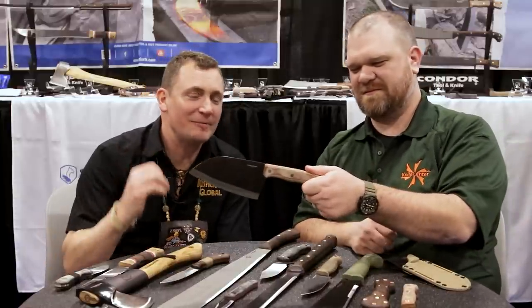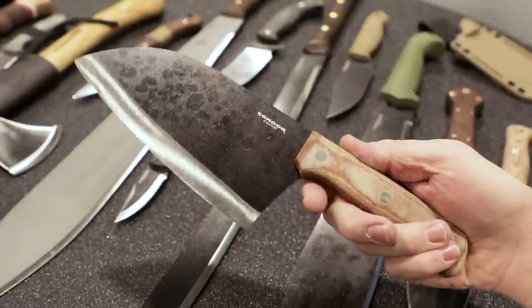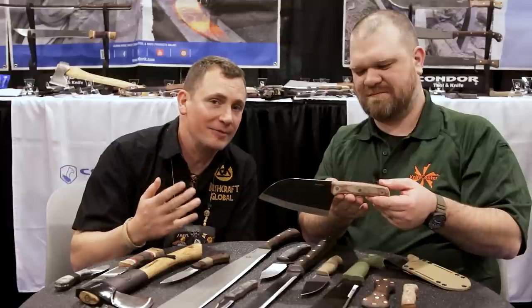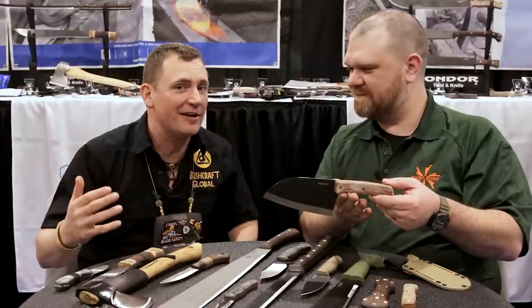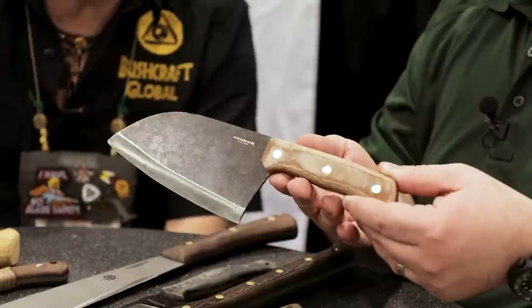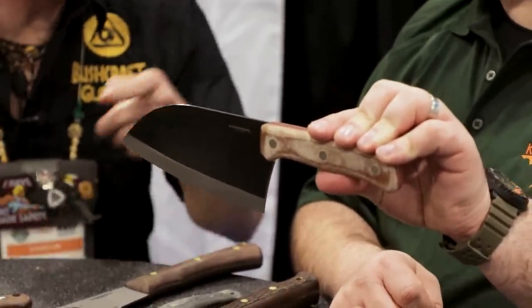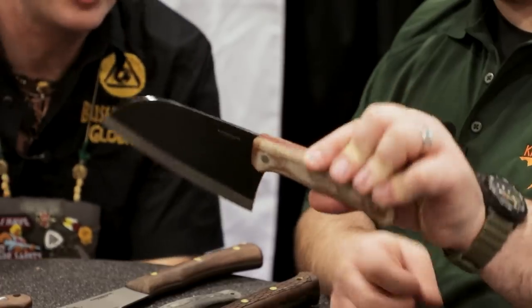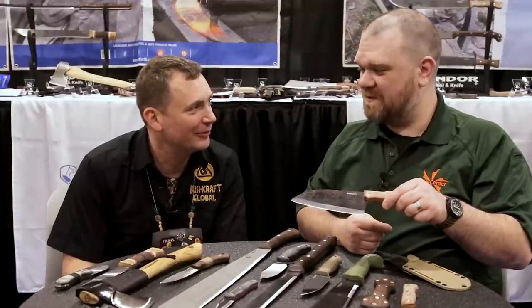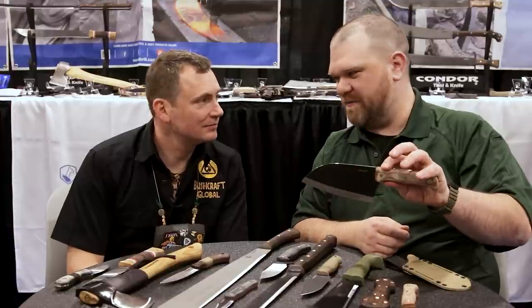Speaking of fixed blades, we've got a Serbian cleaver by none other than Gorn Mikalovic, who is known for Bushcraft Global and has also designed for other companies as well. He's of Serbian descent but has lived about 30 years down in the jungle in Colombia. One of my best friends — I wanted to introduce him to Condor. He already had a cleaver made in his kitchen. So that's a great camp kitchen knife right there.